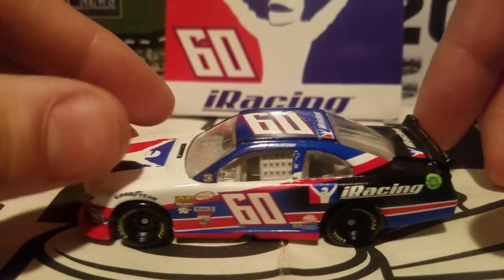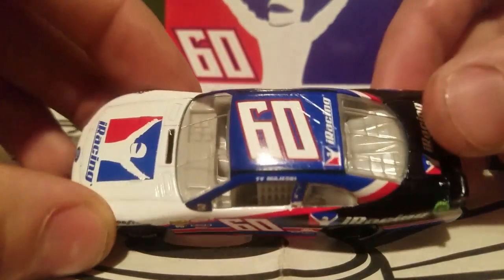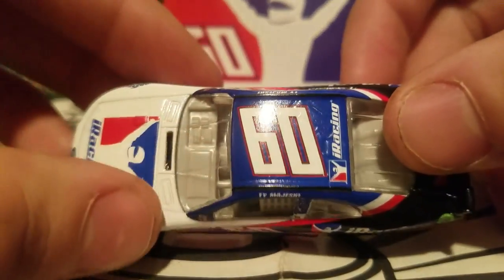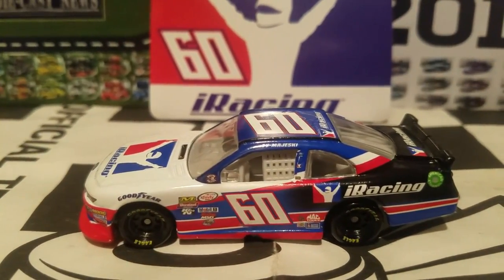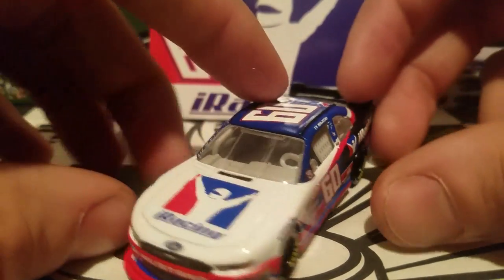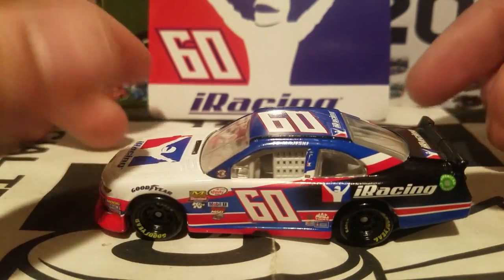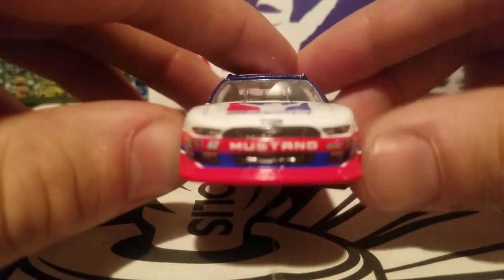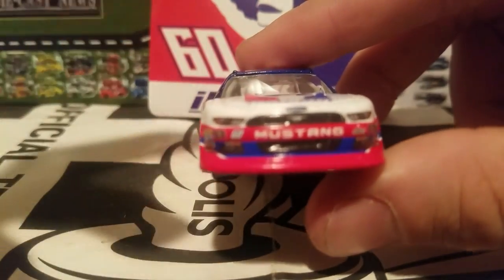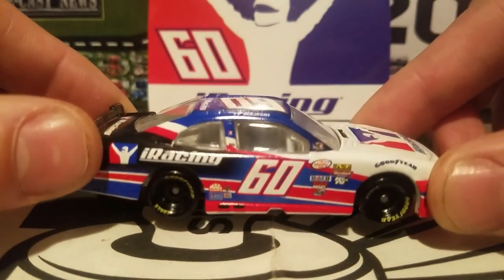First, let's talk about the diecast history. There are no Xfinity name banners on top — that's pretty standard for all the NASCAR Authentics diecasts for 2017. Who knows, maybe they'll change that in 2018. It's also on the Ford Mustang body. They haven't updated those yet, but maybe for 2018 they will. This is the first diecast we got for Ty Majeski, so that's pretty cool.